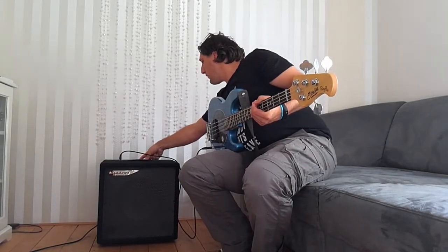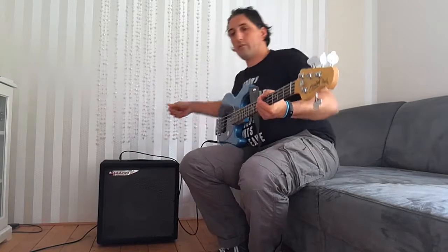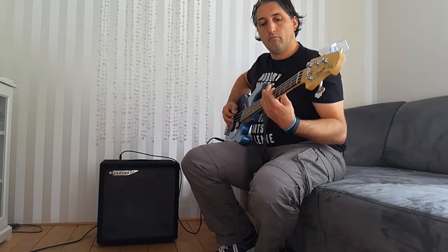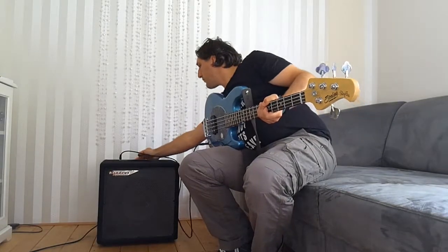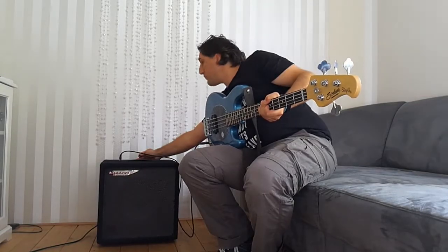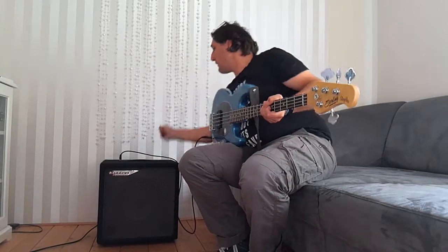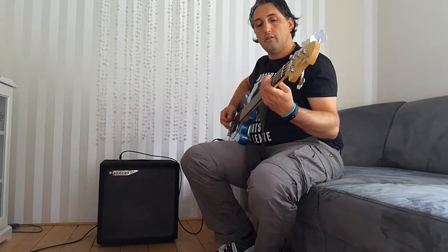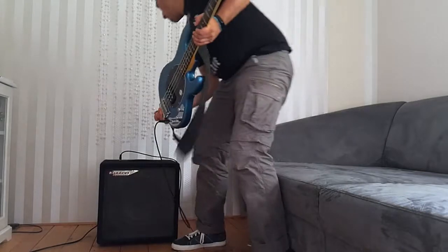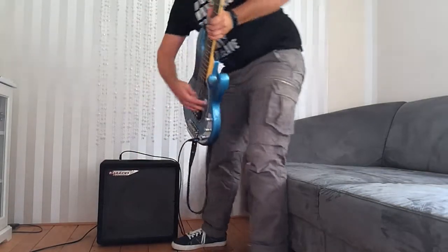Or let's say a more vintage sound like this. But I don't like it this way. I prefer pushing the mids, pushing the bass and pushing the treble and leaving the mids in the center like this. Or around 1 o'clock, 2 o'clock maybe.